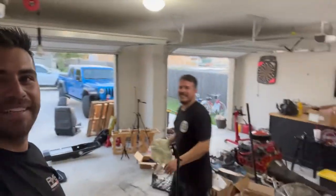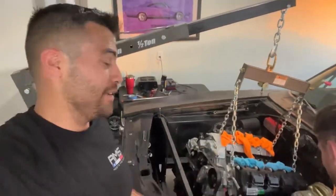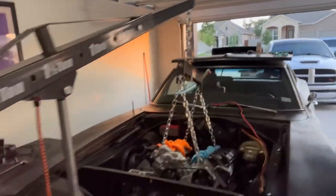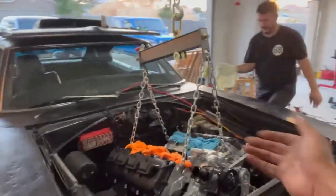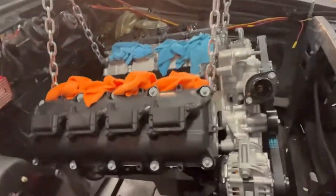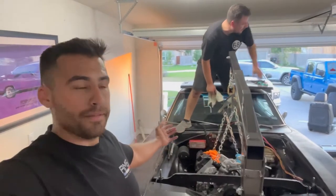Mid-project update — we're dying in here, we're whooped. But look, we're halfway there. The Hemi and transmission — because it's all in one — are literally halfway in. We've just got to level the Hemi out and get the engine mounts where they go. It's been a long day so we're a little tired, but we're determined to get it done today.